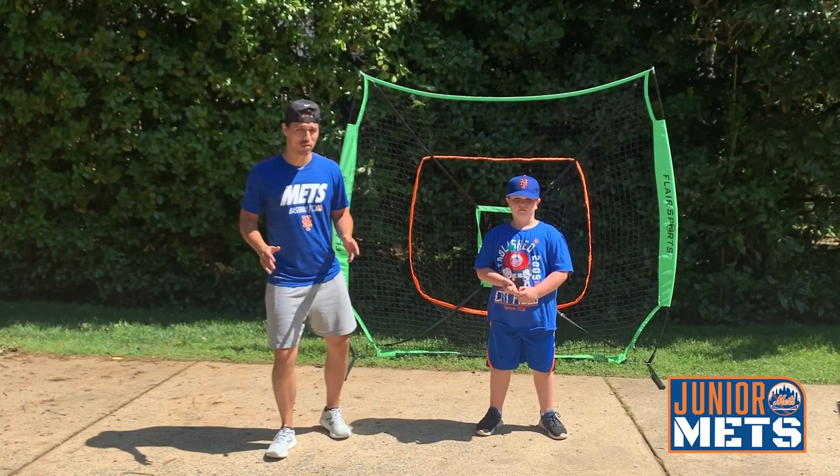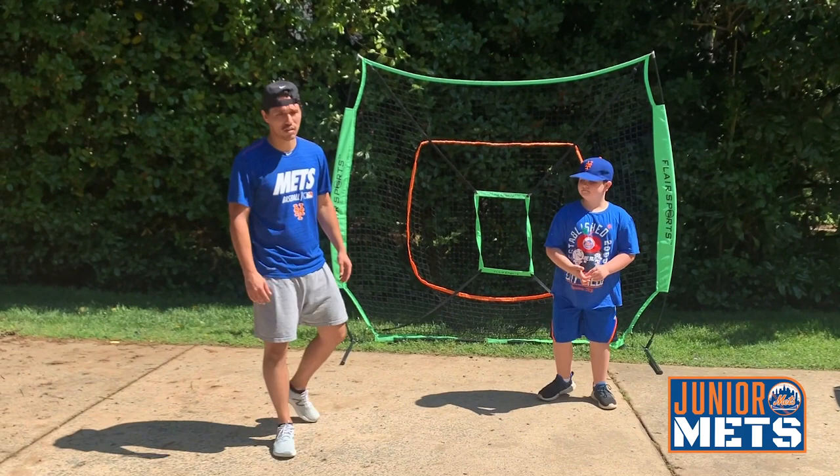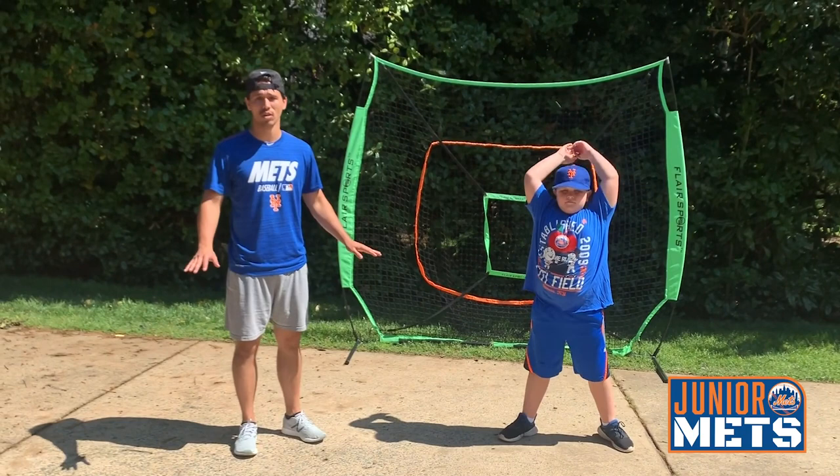Before we start any drills or do any physical activity, the first thing we should do is warm up. Tyler, are you ready? Alright, let's go ahead and get started. First we're going to start off with some big arm circles moving forward. Every single one we're going to do is 10 seconds. Ready? Begin.